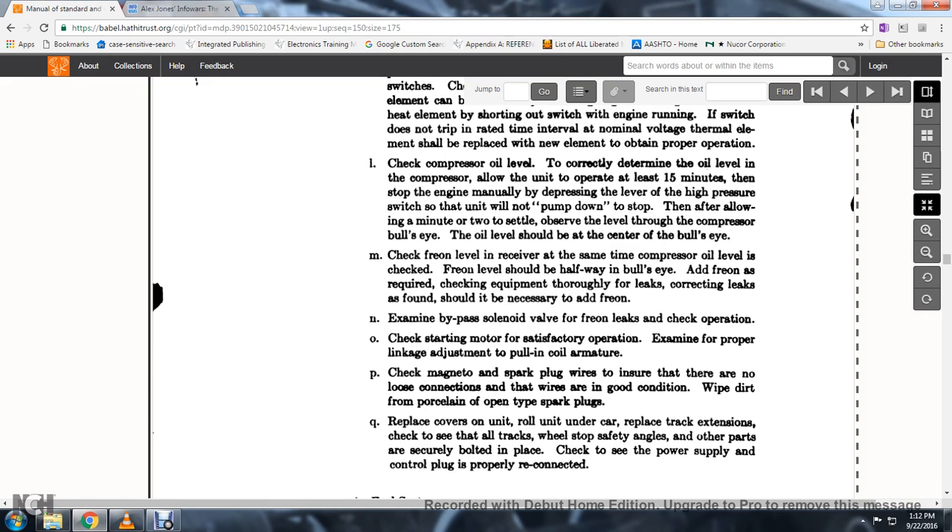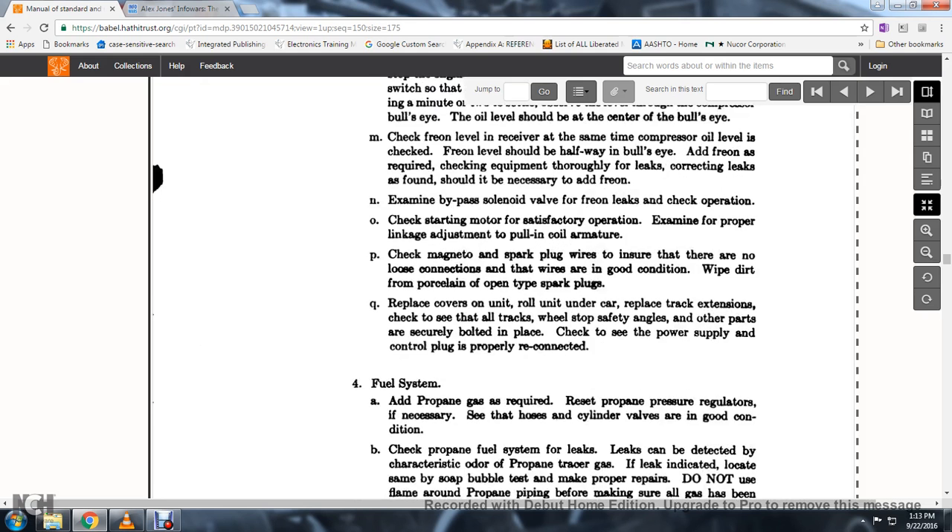54. Examine the piping and valves for freon leaks. 55. Check the operation and start of the motor for satisfactory operation; examine the proper linkage and adjustment of the pole and coil armatures. Check magnetic spark plug wires; ensure that there are no loose connections and wires are in good condition.